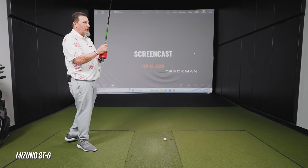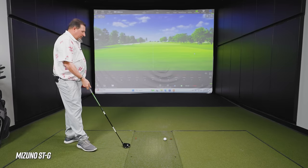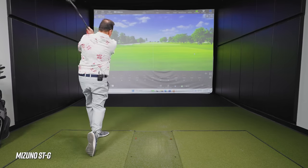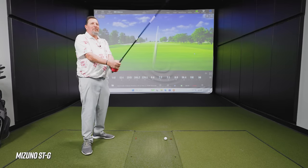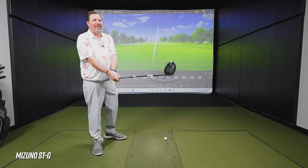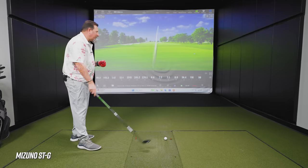Mizuno has made great strides over the last few years but still doesn't get as much recognition as they deserve, especially in the woods — though they've always been elite in the irons. Kevin hits the STG. The first few shots aren't his best but are in play. He jokes about wanting to be Hideki Matsuyama — the best fairway wood player on the planet — referencing that iconic Sony Open shot where Matsuyama hit a 275-yard three-wood to three feet.